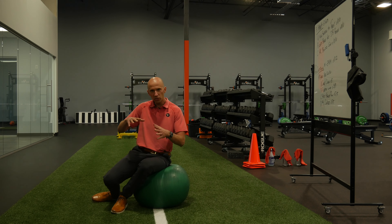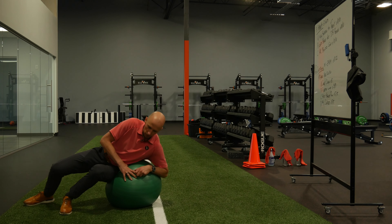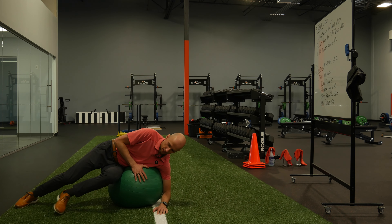The goal with this activity is to really stretch out the side of your body. Here's what you're gonna do: you're gonna roll onto the Swiss ball like so.